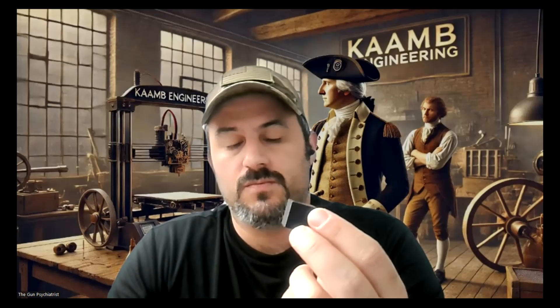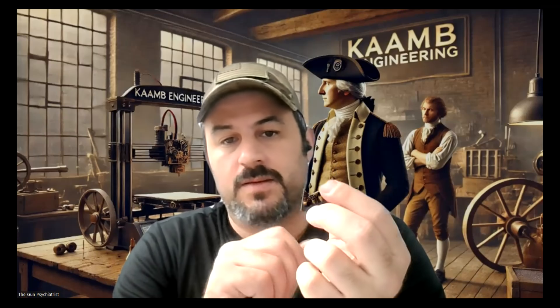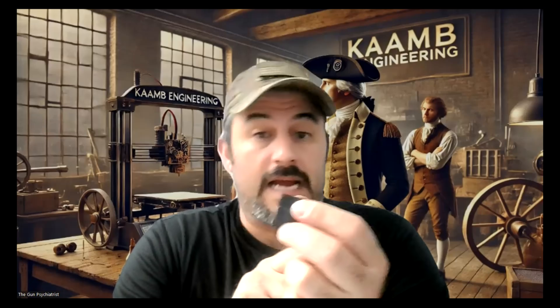But when we're talking about printer accuracy, what users tend to complain about is: I print this little 20 by 20 calibration cube, and it doesn't come out 20 millimeters. It comes out 19.8 or 19.7 — it's not 20, and I paid $1,600 for my machine. Granted, I was one of those people that had the same frustration: paid a lot of money for a machine, and yet I have an Ender 3 that can print more accurately than a Bambu machine.